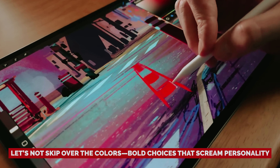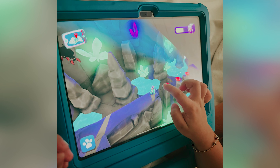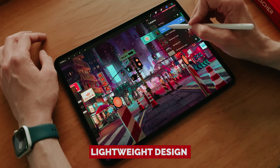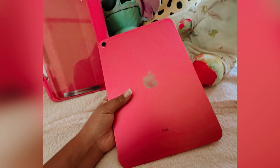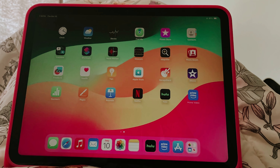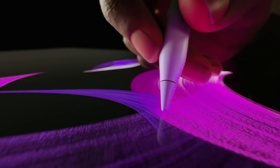Let's not skip over the colors — bold choices that scream personality. Whether you want to make a statement or keep it classic, this iPad has you covered. With a lightweight design at only 1.05 pounds and a 12-megapixel camera that captures your best angles, it's perfect for those endless selfies or snaps of your lunch. All things considered, the iPad isn't just a tablet — it's your new best friend, ready to help you conquer the world one swipe at a time.